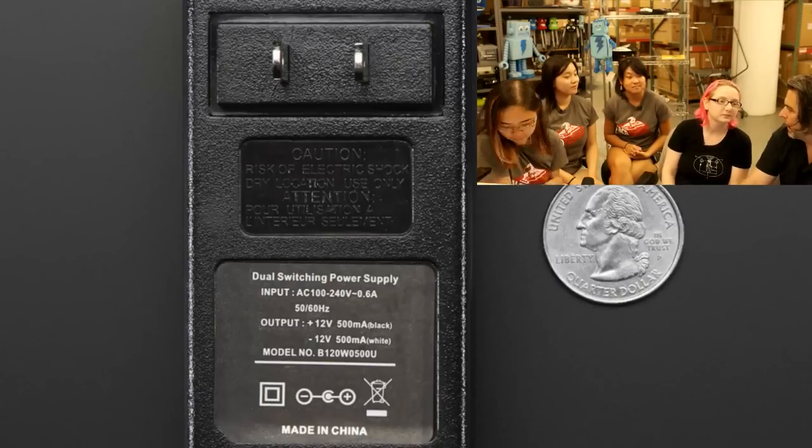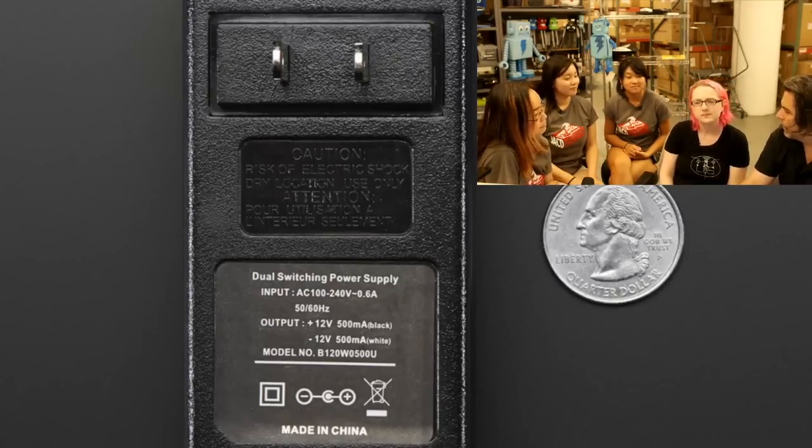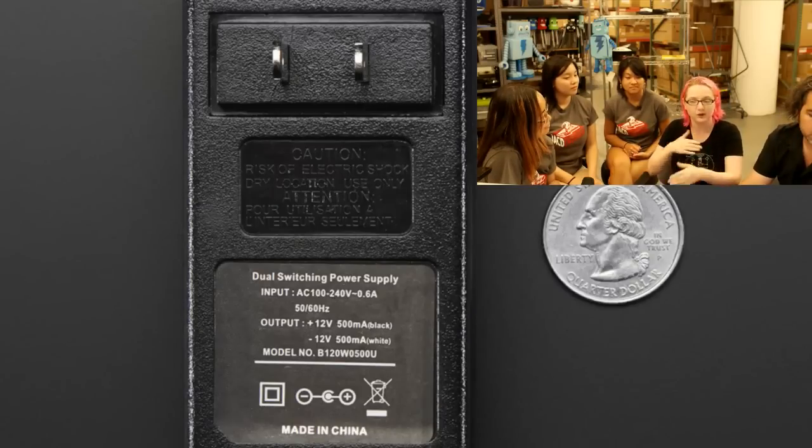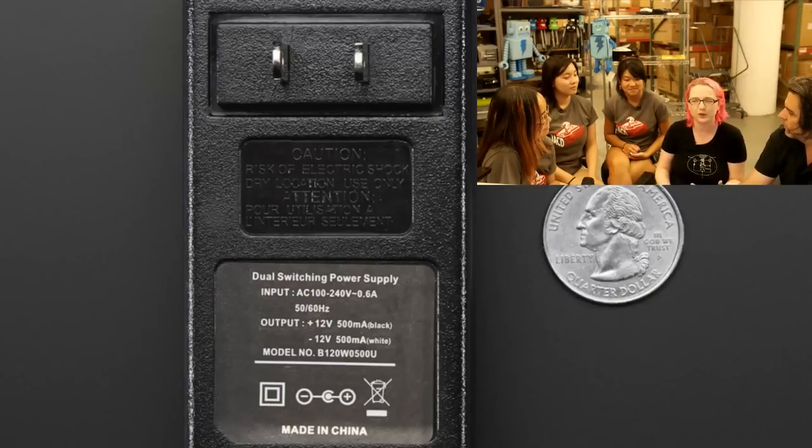Before, people would just get two separate power supplies. You'd get two wall adapters — one that would be plus 12 — and then you'd have to get a separate one that was a negative supply. But you can't just flip the connector because it's referenced to earth ground, so you just end up shorting. You actually have to get one that is a true isolated negative 12. Like ATX supplies — there's no easy solution. Or you get a power supply that's like 40 or 50 bucks. It's a real pain.